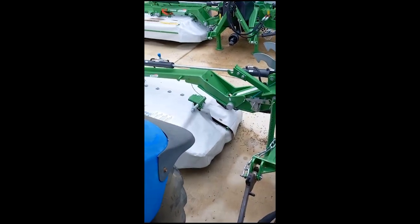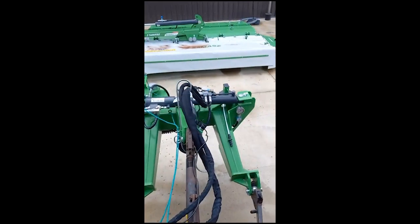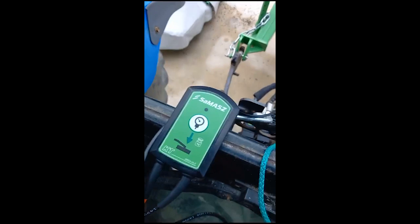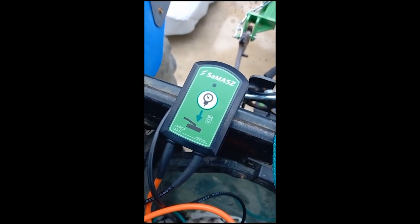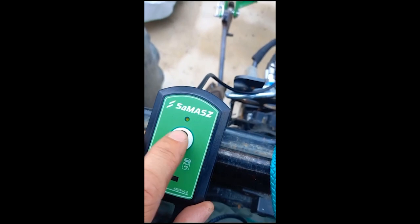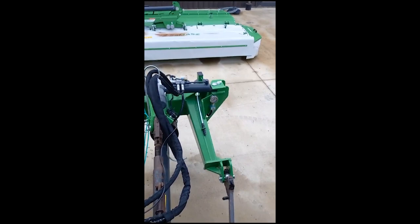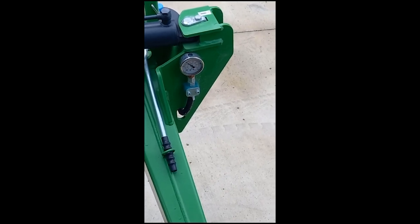When we go to charge the pressure, we always start with the cutter head flat on the ground. There's no pressure on the gauge at the moment. We have a very simple control unit here which just plugs into the cigarette lighter with one button. To charge the system, give that button a press until the green light comes on. Pull back on the lever until we get about 65-70 bar of pressure in the gauge.